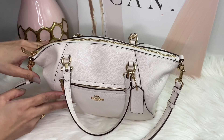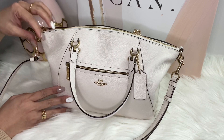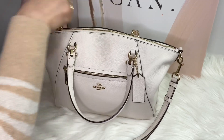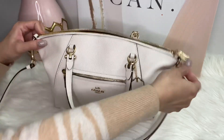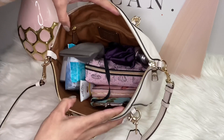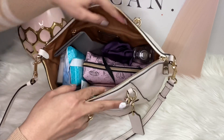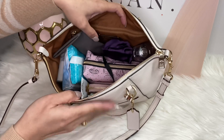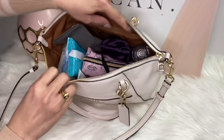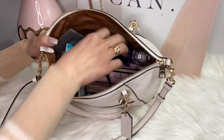I'm going to show you what's inside my bag and what will fit in this Coach Prairie bag. By the way, the color of this bag is chalk. This is the inside of the bag — this is how it looks like. I'm going to show you one by one so you have an idea how much this bag can carry and what can fit in it.